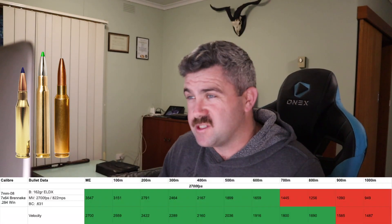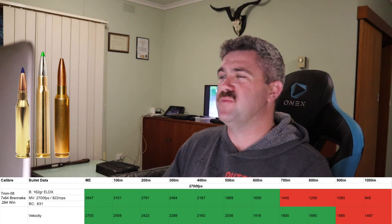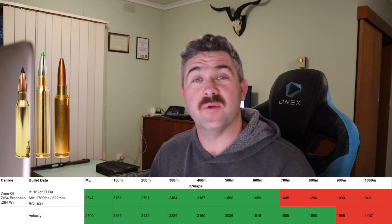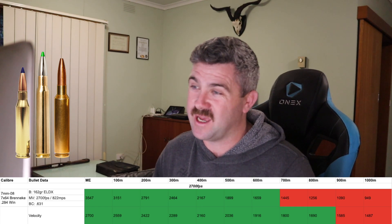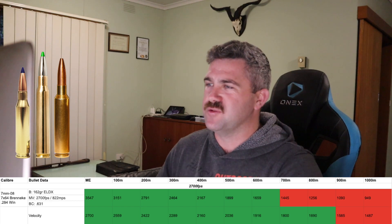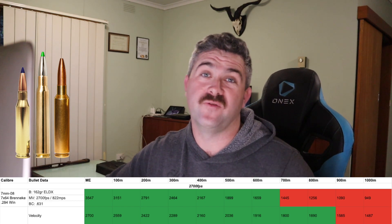The next three cartridges come in at 2,700 feet per second: the 7mm-08, the 7x64 Brenneke — a lot of people pronounce that Brenneke, but my German friends say it's Brenneke, which is more correct — and the 284 Winchester. On the joules of energy side, we have the correct amount of joules out to 600 metres. Most of you, unless you're a dedicated long-range hunter, are not going to be shooting a deer past 600 metres. On the velocity band for this ELDX, we can get out to 800 metres before it falls below the 1,600 fps mark.